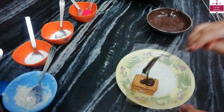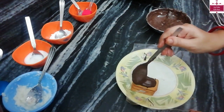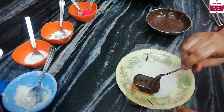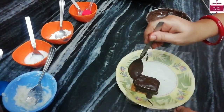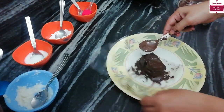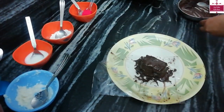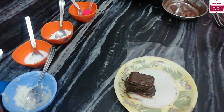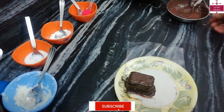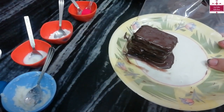Now we will pour our chocolate on the top, coating it nicely on the sides as well. We will coat all the sides with chocolate. We will put it in the fridge so we don't leave it outside, because the chocolate melts, the filling melts, and the biscuit will become very soft. We will coat the other side too.